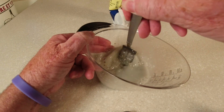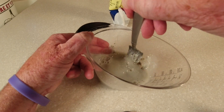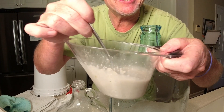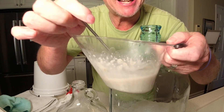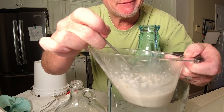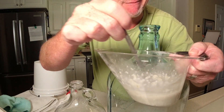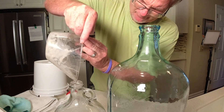I'm going to use a fork to break this up a little bit. I'm liking this already — that's milkshake consistency right there. I'm going to put a quarter of it in the small one-gallon and the rest in the three-gallon carboy. They've both been sanitized. Now all we've got to do is get the wine racked into these.